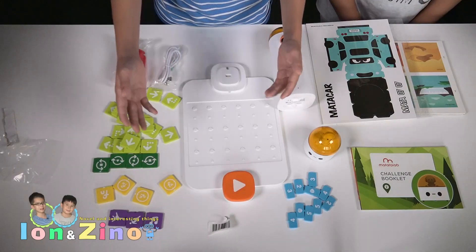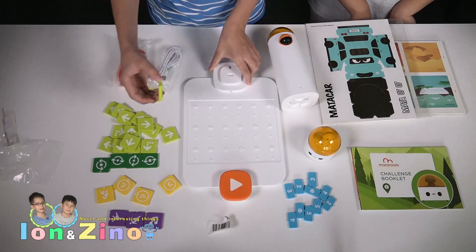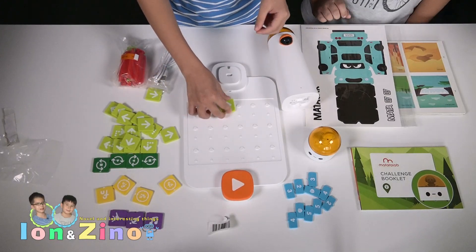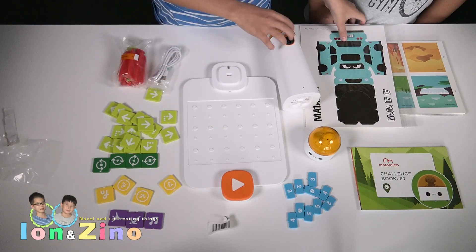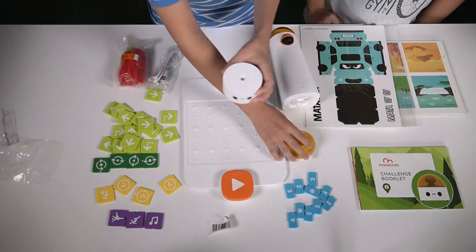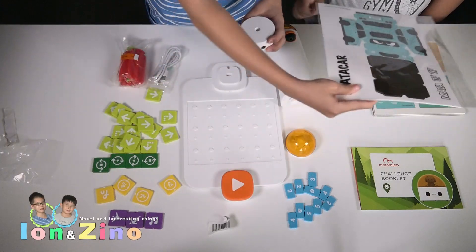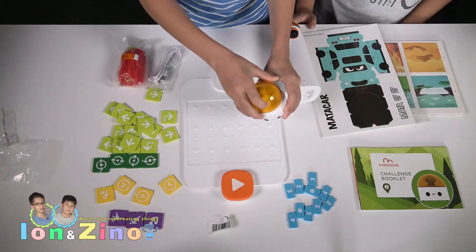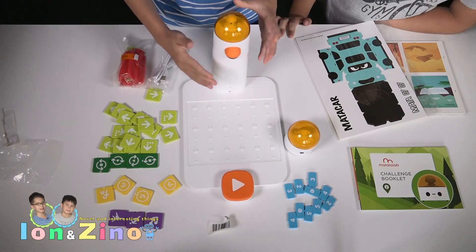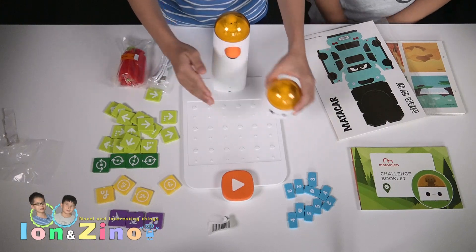So here are all the parts which were in the box. Here we got the board where you put the programming blocks on and program. Here we got the robot — you can take off the head so you can use the skin and put it inside. And here we got the tower, which stands on this part here and it's going to send out signals to the robot.